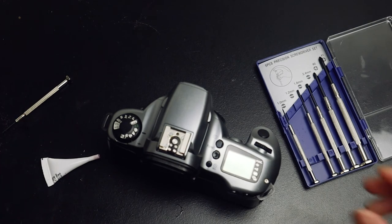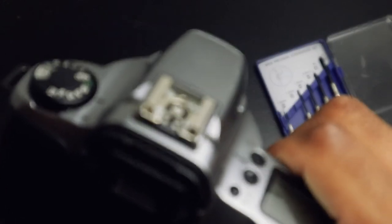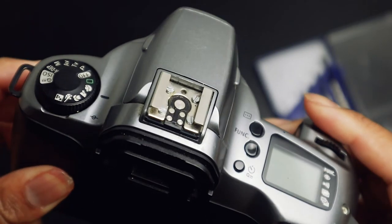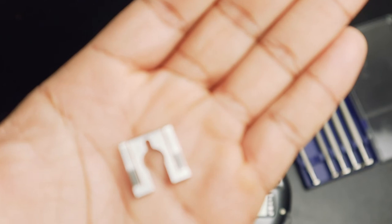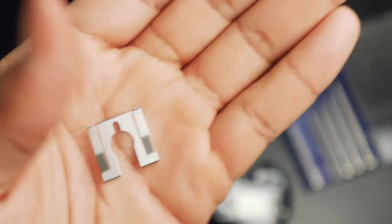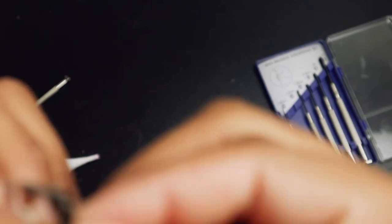Now that your screws are on there and they're all secure, you're going to go ahead and put on the plate that covers the screws. This is what the plate looks like, and you want the open part going in first — you want that to go in first. So I'm going to show you guys how that goes in.